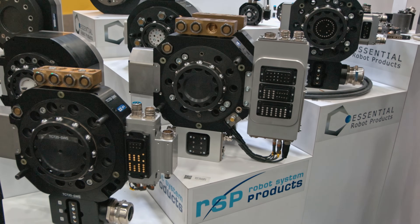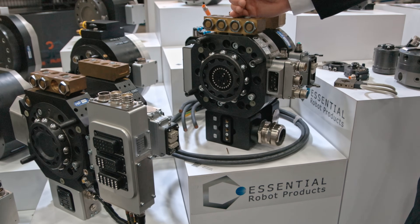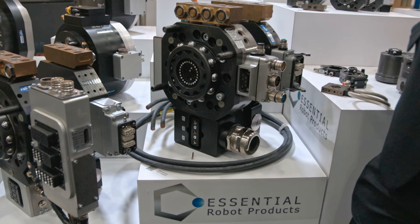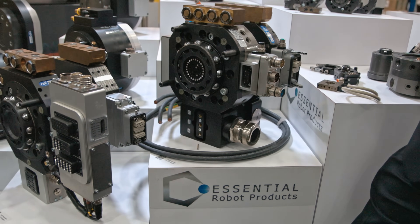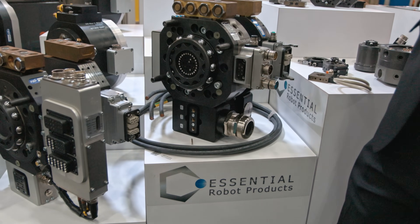The next series up is our TC500 series. This is what we brand under our compact series. This is where all the electrical and intercommunication is going to come through the center of the unit, which is quite unique, along with servo and case well power, cooling water, and so on and so forth.